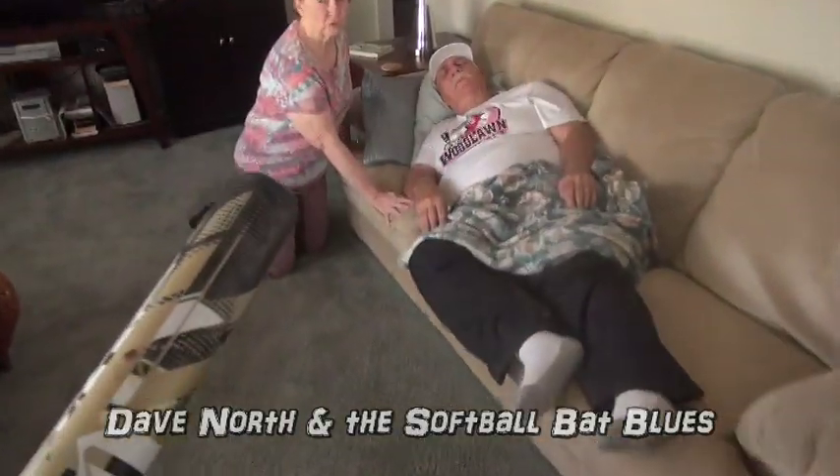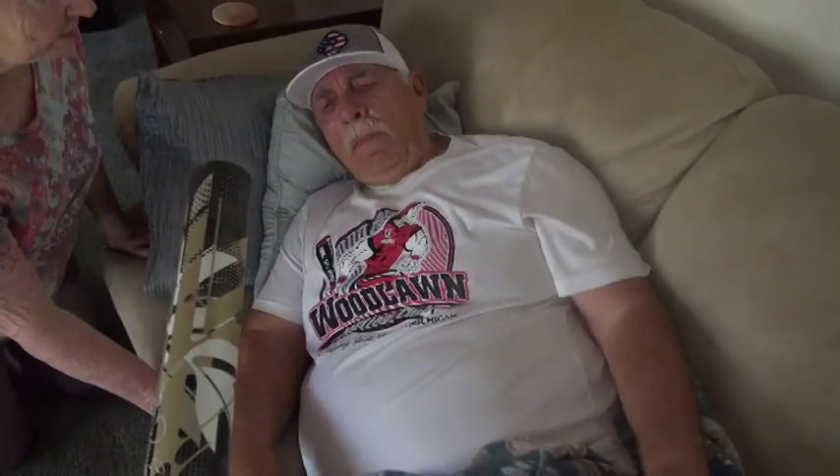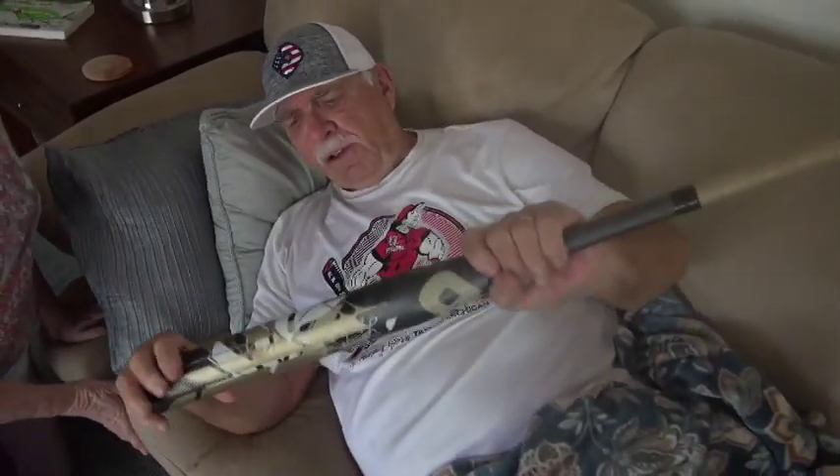He hasn't moved for two days. Dave, I brought you a new bat. What is this — the new Larry Carter? Yeah. Damn, that's a good-looking bat. What are we waiting for? Let's get him.